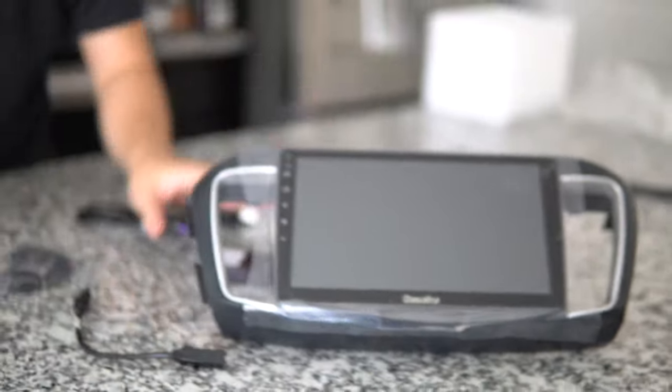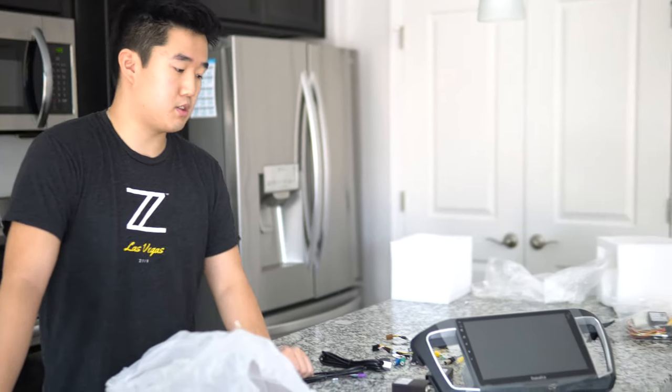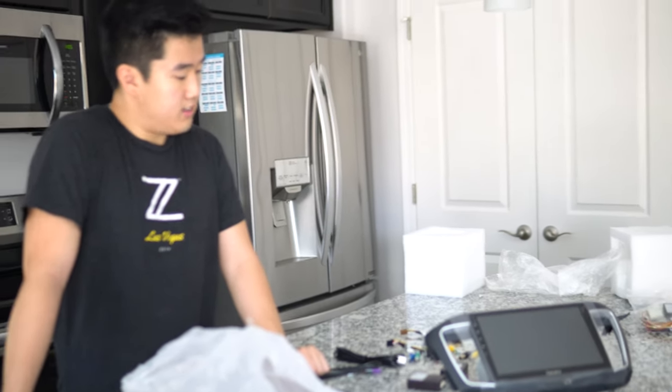If you're planning to get this, check the links down below — it's available on both Amazon and AliExpress and I'll provide both links. Stay tuned for the Android head unit install video; if you're watching this, the install video is probably already out so go check that out. Don't forget to smash that like button — thanks for watching, I'll catch you guys in the next one!